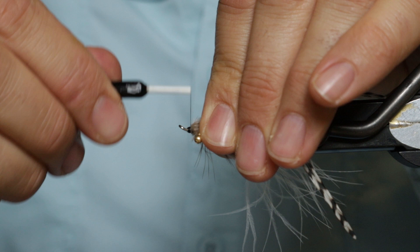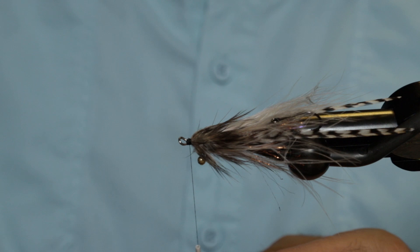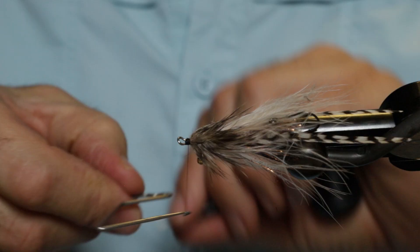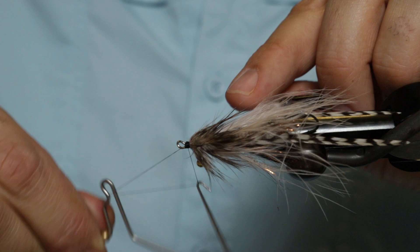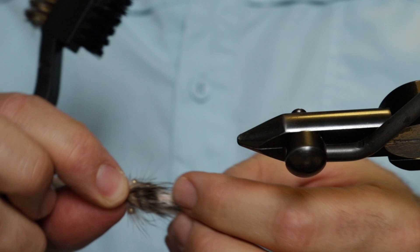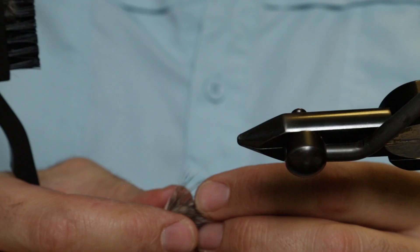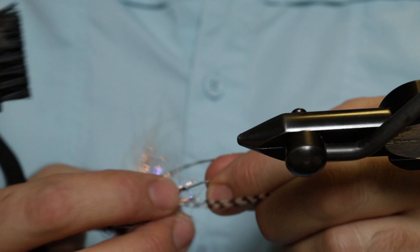Wet your fingers and comb that hackle back, build up a little head, and lock it down with about two whip finishes. Then apply your favorite glue of choice. Pick the fly out a little bit, shape it, make it look pretty. That's a great fly for trout up here in Alaska and Great Lakes steelhead — just a fun, light, real easy to cast fly. White Widow — you're welcome. Thanks for watching!